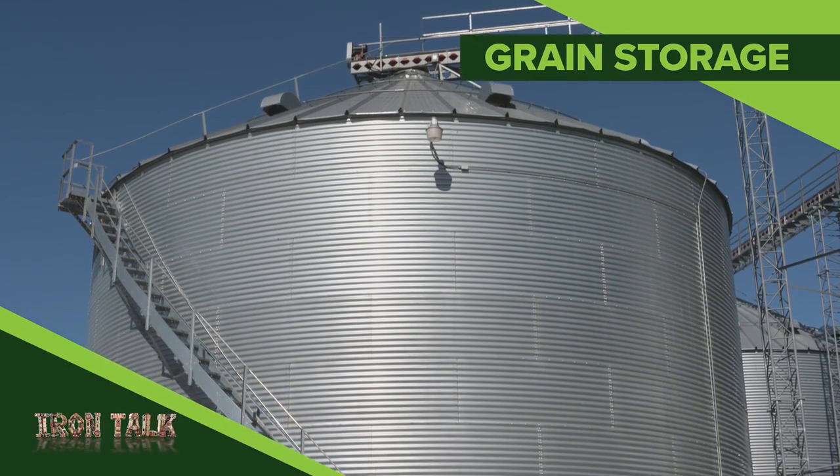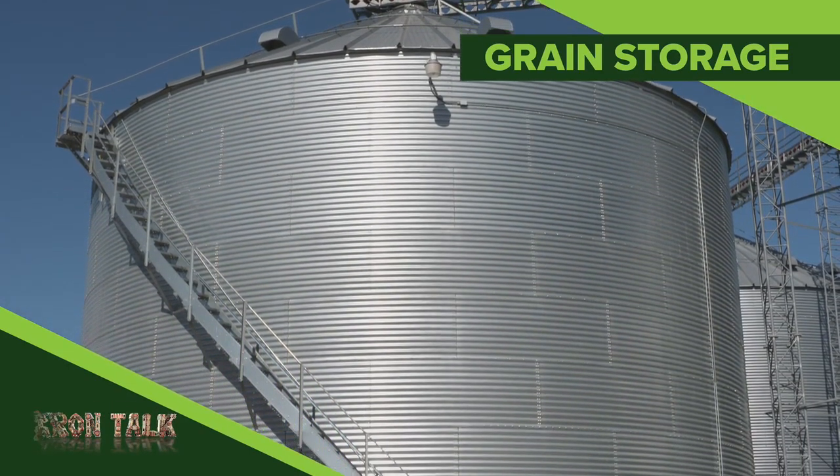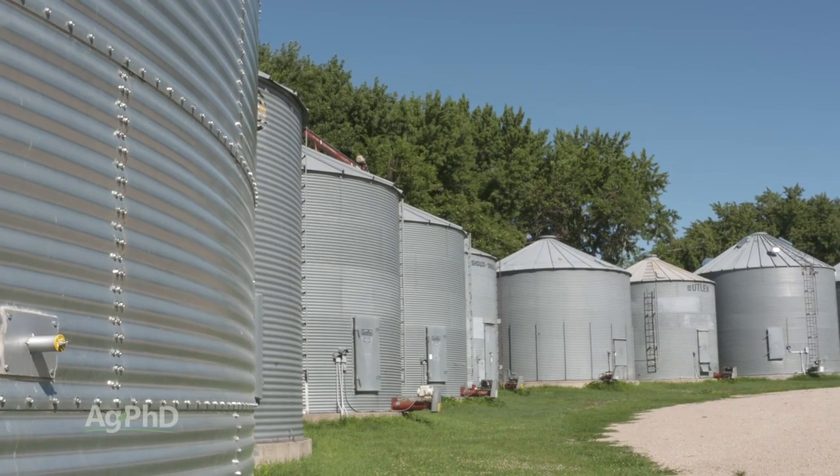Are your grain storage bins empty? If not, when's the last time that you checked them? Grain storage is the topic for today's Iron Talk.